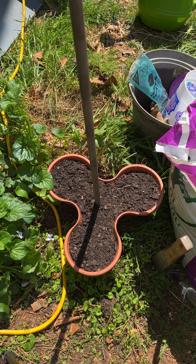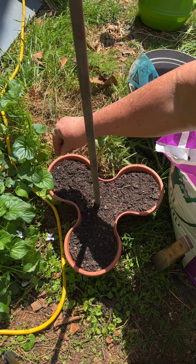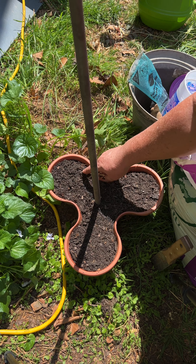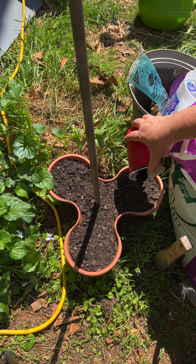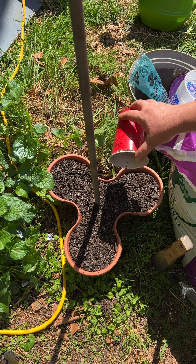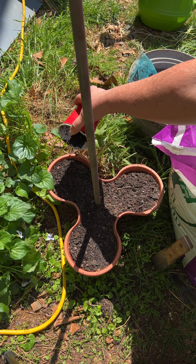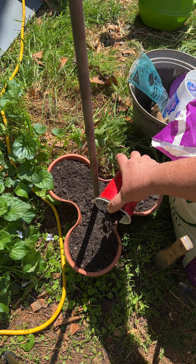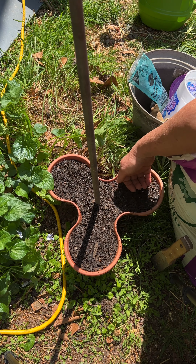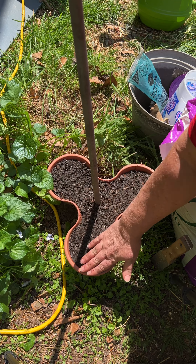I'm also going to start some of these in the greenhouse to plant in my herb garden itself. So I'm going to lightly cover them with some dirt — little seeds — pat those down, and I'll water them all in once I get the different layers.